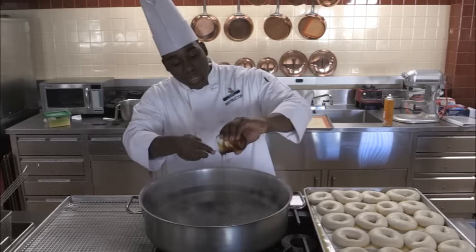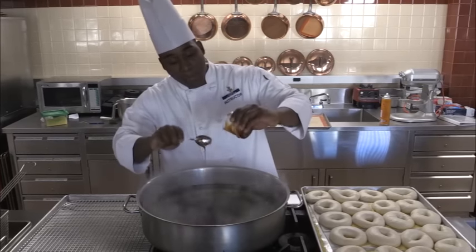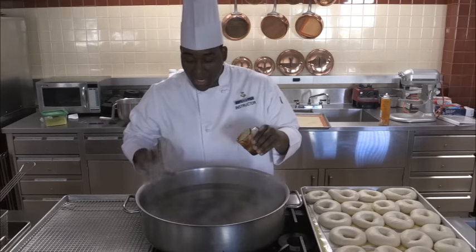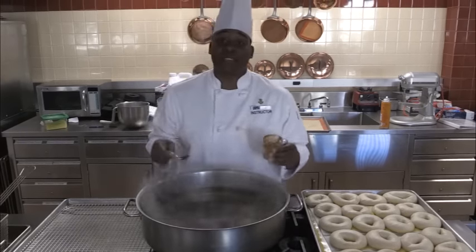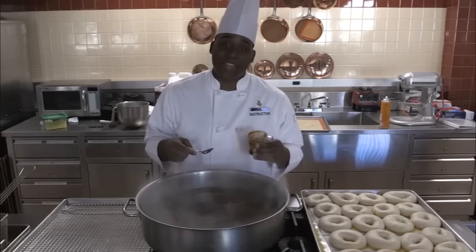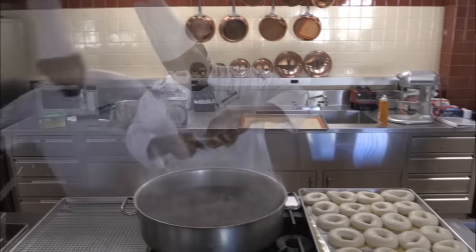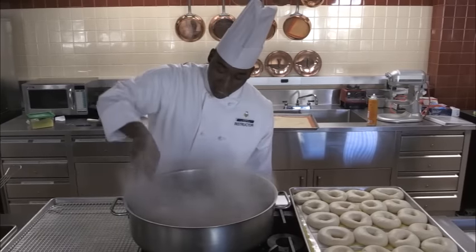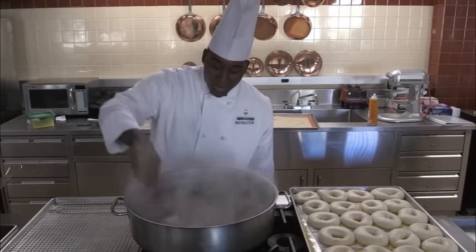What happens when we drop these bagels into the water is the water activates that yeast — basically waking the yeast up — and helps to get that shine and helps get that rise when we put them in the oven. So once I put the malt in the water, just stir it in to make sure it's incorporated.